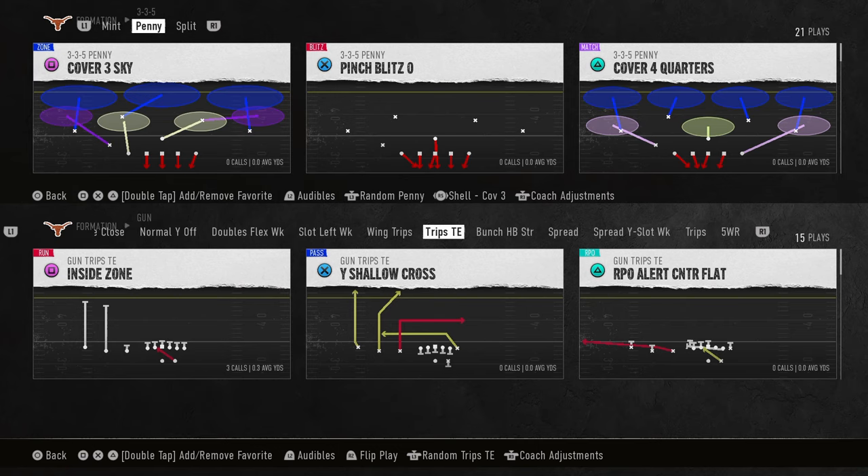In this video, we're going to be breaking down one of my favorite coverage defenses to utilize against Trips Tight End. You can blitz from this, but the coverage is unbelievable, and I just want to show it to you in this video.